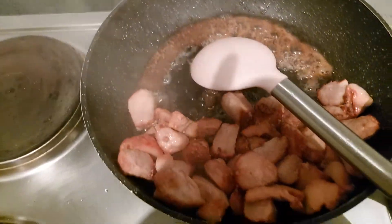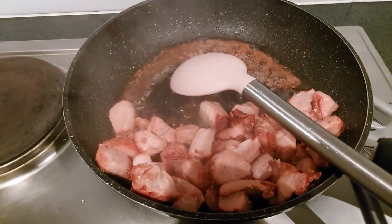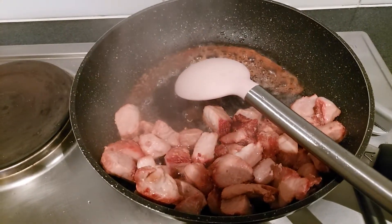See the water that comes out of the meat? It's time to take that out, drain it off, and we're gonna do the rest of the cooking.